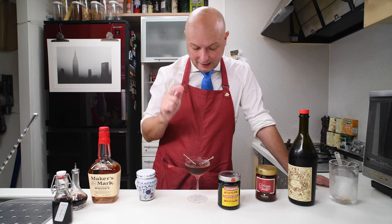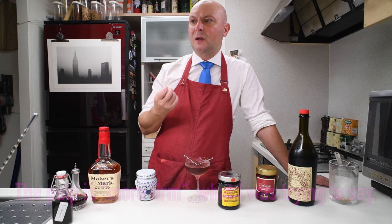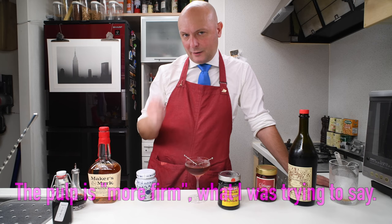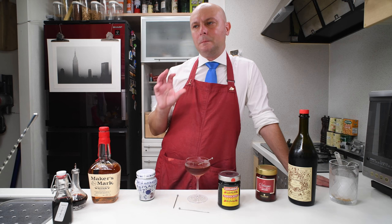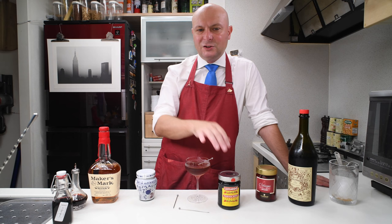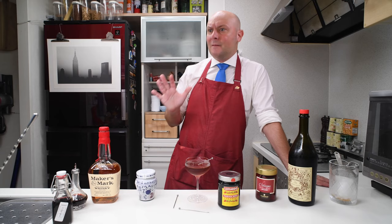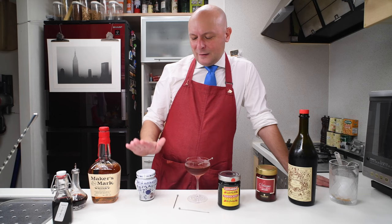First I'm going to try the Luxardo normal cherry — let's see how it tastes. It's really delicious. The pulp has a bit more consistency than the Amarena Fabri, I think. Let me try the Amarena Fabri for a fair comparison. The Amarena Fabri is a bit sweeter; the pulp of the cherry has a bit more give to it — it's a bit softer. The skin of the Luxardo cherry is just slightly harder, like it's been cooked less. They are both excellent.